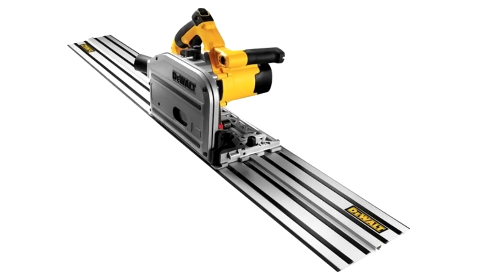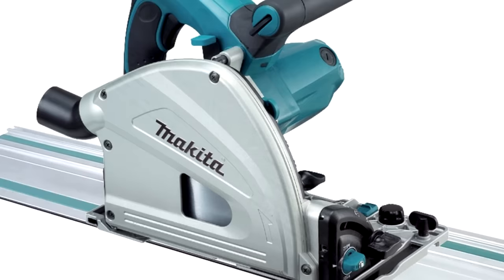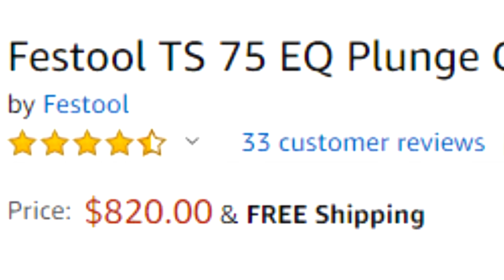Probably the easiest, most accurate method for cutting large sheet goods is to use a track saw. If you think you're going to be using a lot of plywood or going into production, this is the way to go. These are tools that come with both the rail and a dedicated plunge saw. The main drawback to using track saws is they're expensive. I've never owned one myself, and since the focus of this channel is affordable woodworking, I won't go into any depth on these.